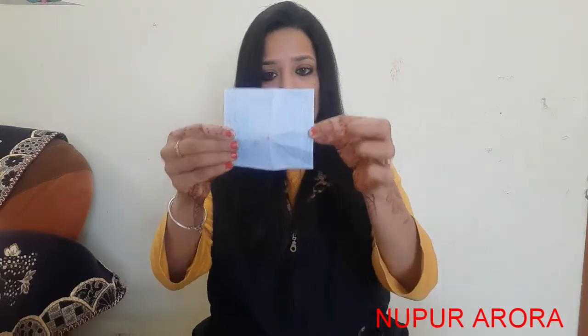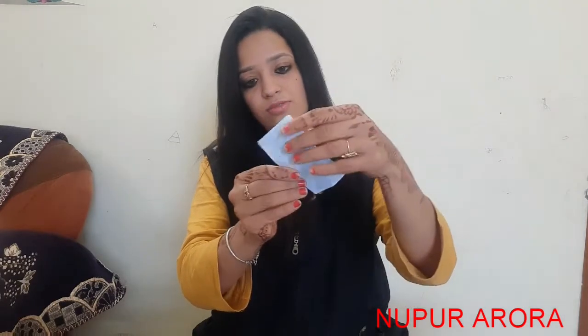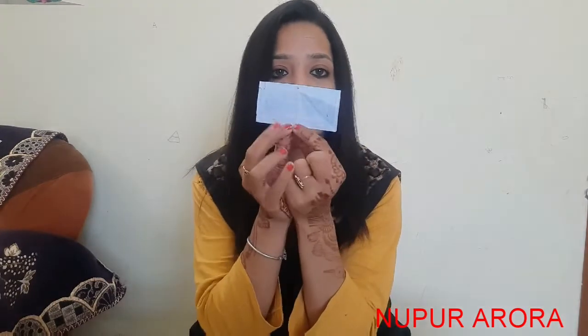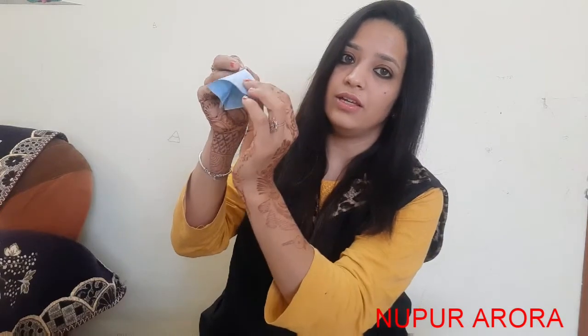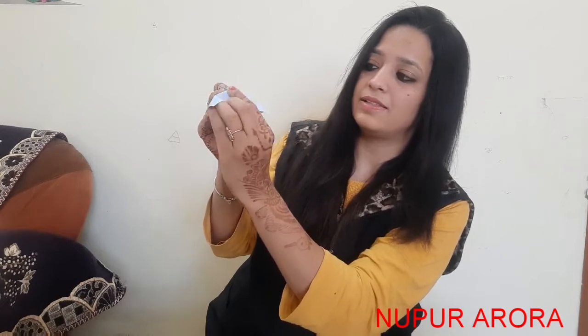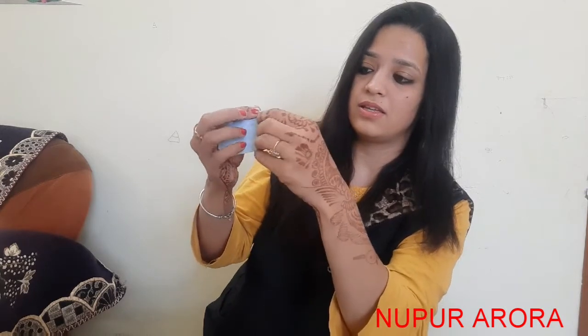So next, with this blue colored square, what we will make is a little fish. How we will make fish? It is a little tricky, but you can do it, I know. So what you have to do with this blue colored square — you have to make it a rectangular shape. Just fold it in half — this is rectangular shape now. Now you have to fold it inwards, taking it from the center, and fold it inward like this. Like this — fold it inward from this side too.